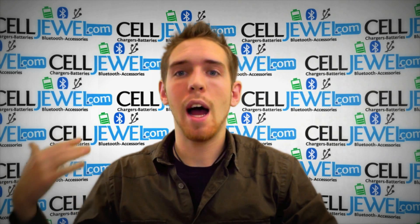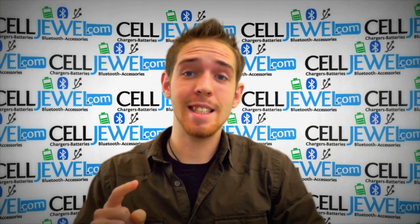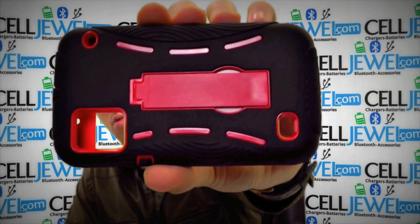Hello online shopper, my name is Andrew. I'm with CellDruel.com. Today I'm going to be telling you about the black and red hyper case for the ZTE Warp. Bam, it's this one right here.